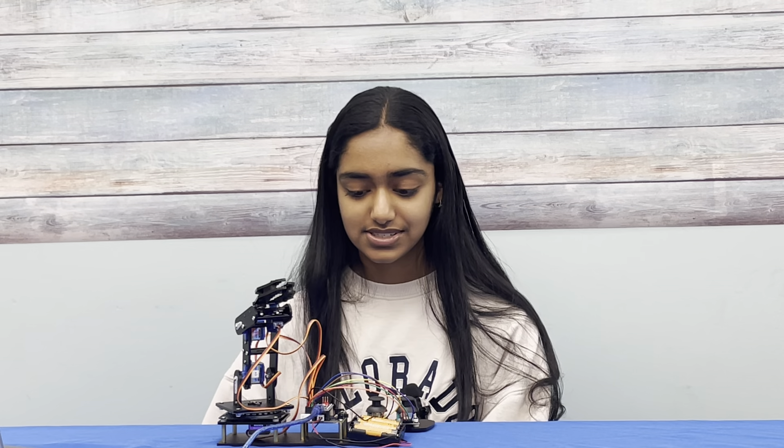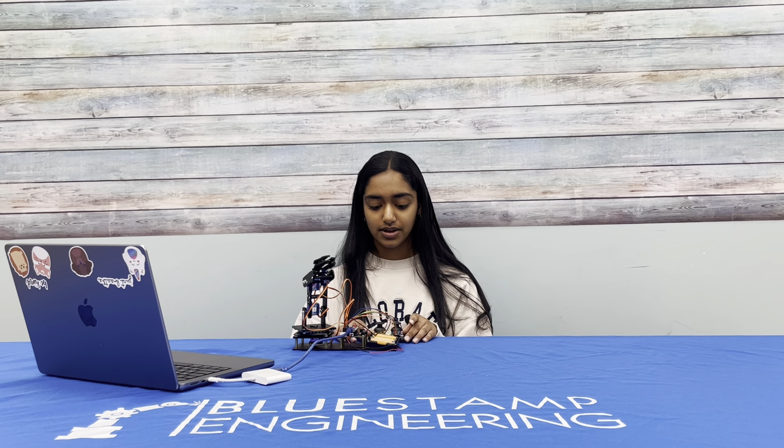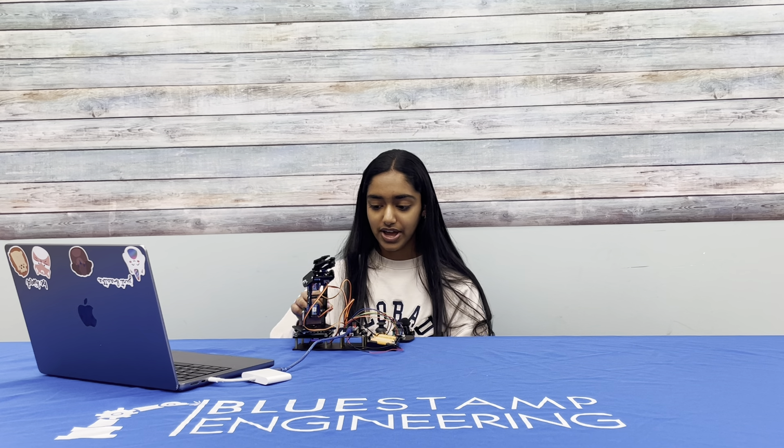Essentially, how this works is in the code, there is a servo library, and the servo library contains multiple code functions that allow the controller to manipulate the movement and the rotation point of the servos. So, depending on how I move the joysticks, it'll know how much to move the servo and which direction to move it in. The wires that connect the servo to the Arduino will also help the code know which exact servo to move, depending on which joystick is pushed.